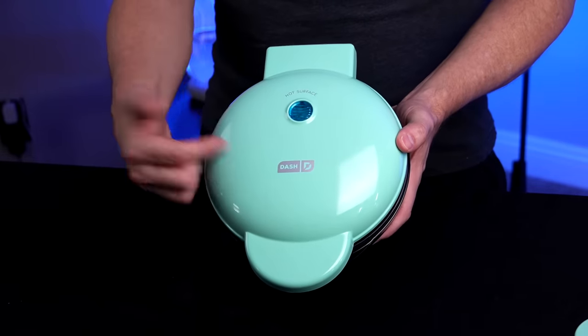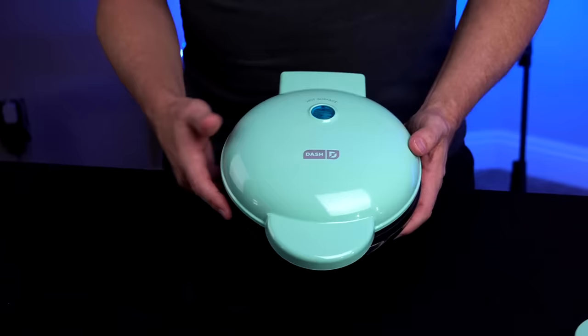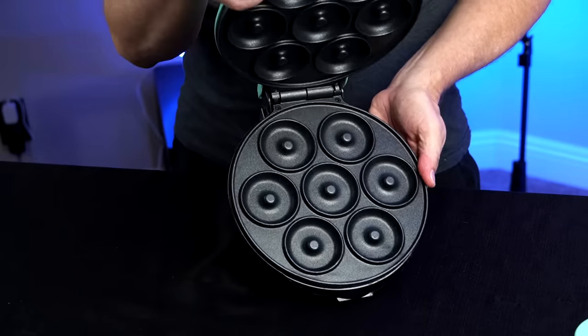I paid $21.99 for this — it's the number one best seller on Amazon's Mini Donut Makers. They claim that it makes seven mini donuts in minutes. It's 760 watts. They say it's so simple that a child can use it, even though it gets really hot. It has a non-stick surface and non-slip feet.